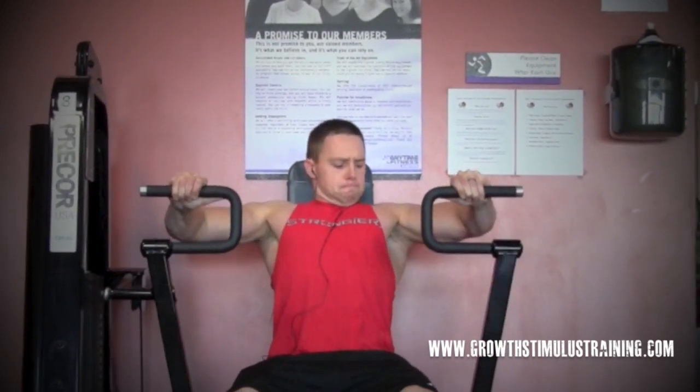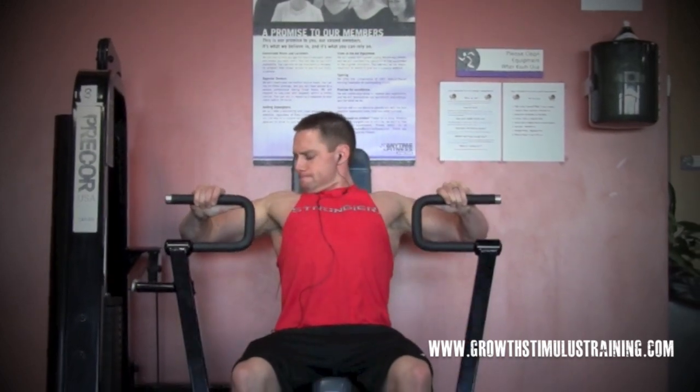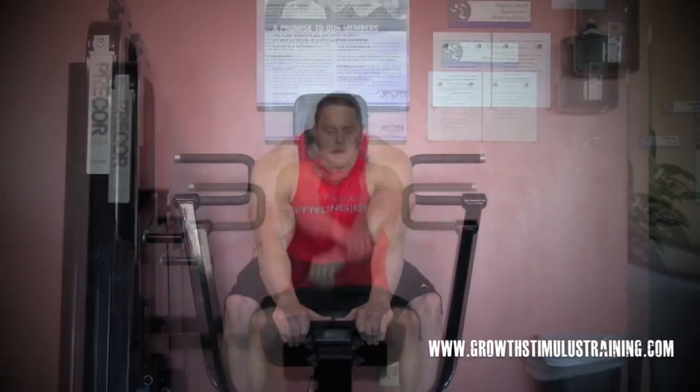What we're coming up on now is the machine chest press. One thing that you'll notice during my machine chest presses is that it looks like I'm going to be looking down or looking at my arms or shoulders — I'm actually looking at my pecs, and what I'm thinking about is really popping those pecs.